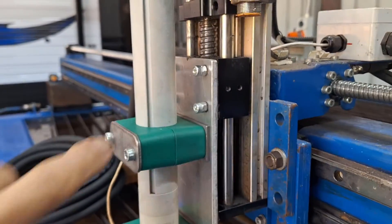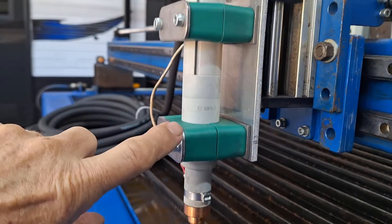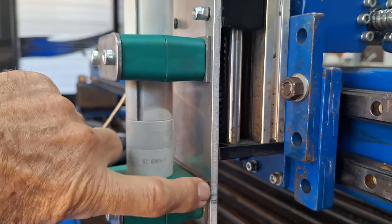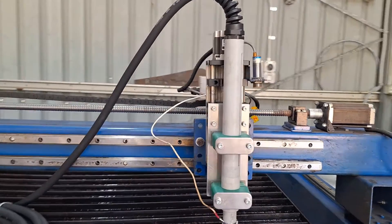This is the backing plate here bolted to the Z-axis — this is the unit that drives up and down. The block clamps are now bolted through into the threaded holes and that's the way the torch sits. Pretty pleased with it.